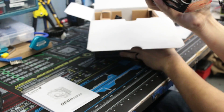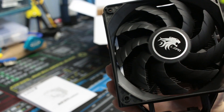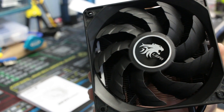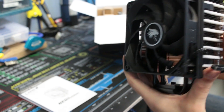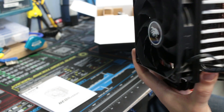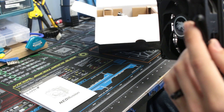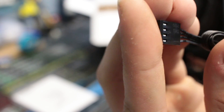Pulling this out, we do have the CPU cooler — it has a very nice fan shroud on there. It is in the push configuration right now, just pushing straight through. On this side we do have the fan cable — it's a four-pin PWM header on that.